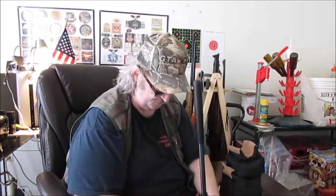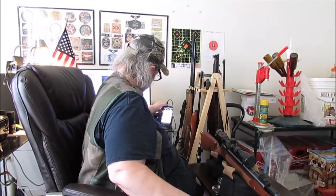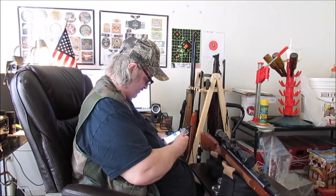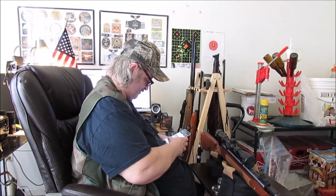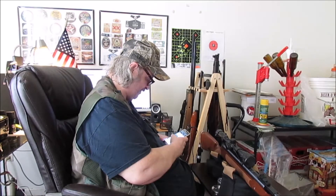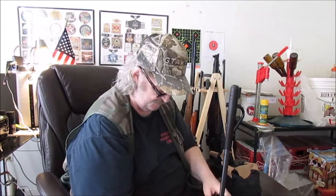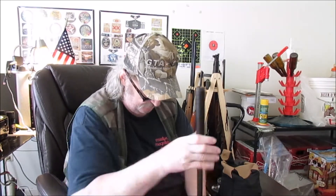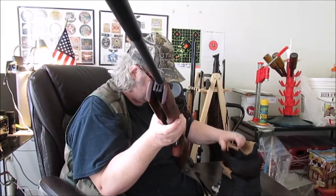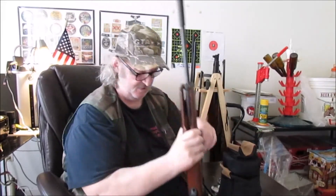702 on that one. I got ahead of myself and forgot to save and start a new string before I took the shot — that'll mess up the average. 718 on that one.